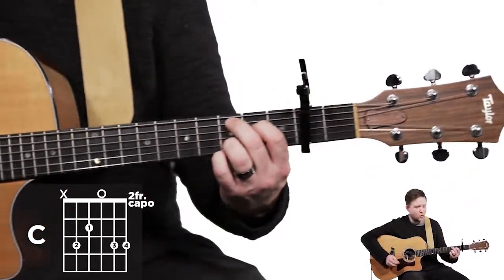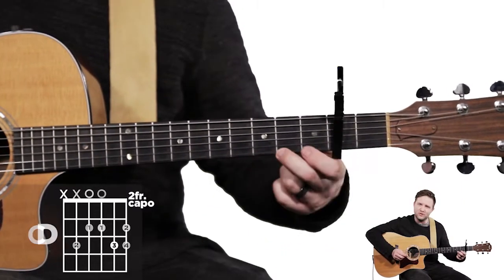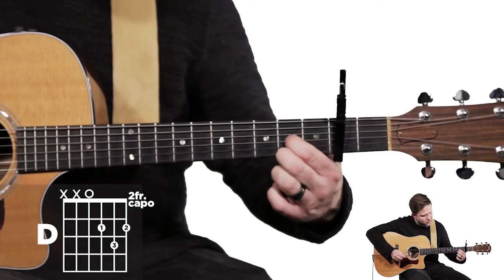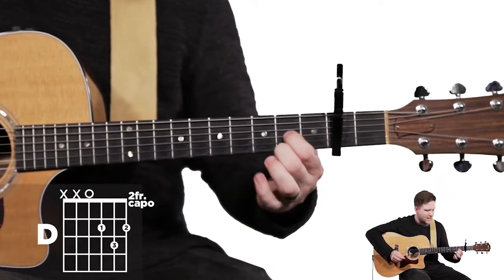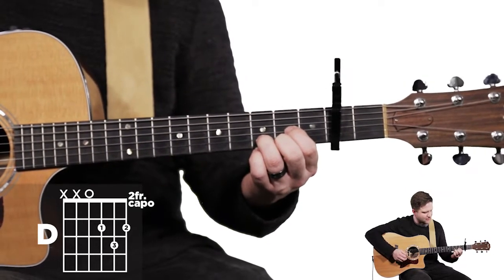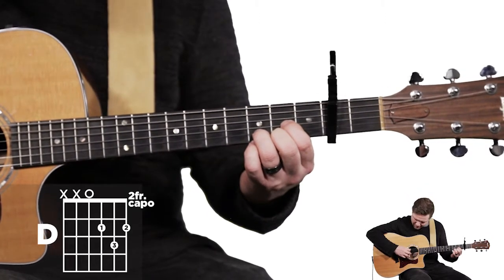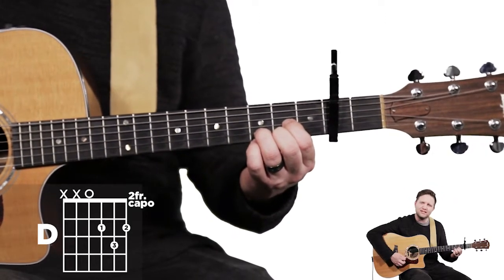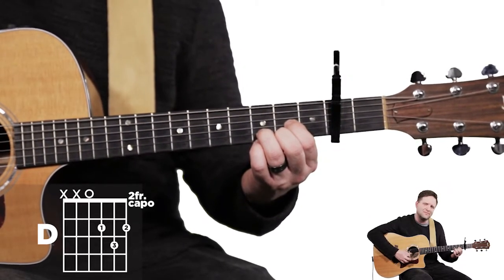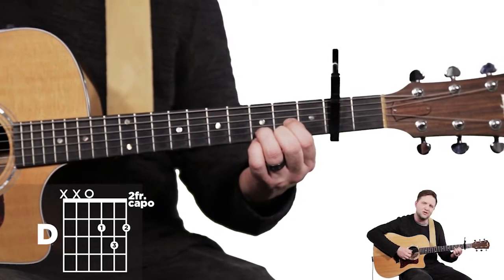The next chord is the D chord. In the fourth fret on the first string, put your second finger. Fourth fret, third string, put your first finger. Then fifth fret, second string, put your third finger. When you strum a D chord, keep it to the bottom four strings if you can — it doesn't really matter if you hit the ones above it, but this gives you your clearest D. When working on your strum patterns, really work on your accuracy down there.